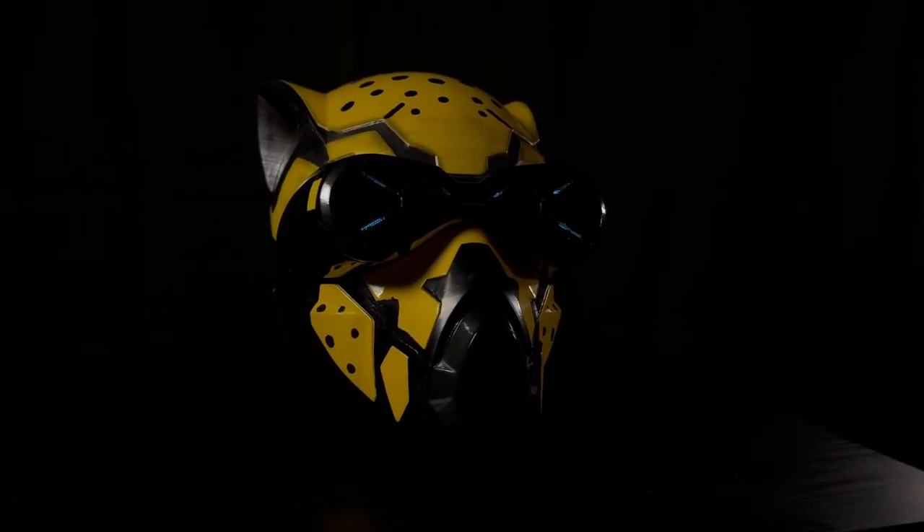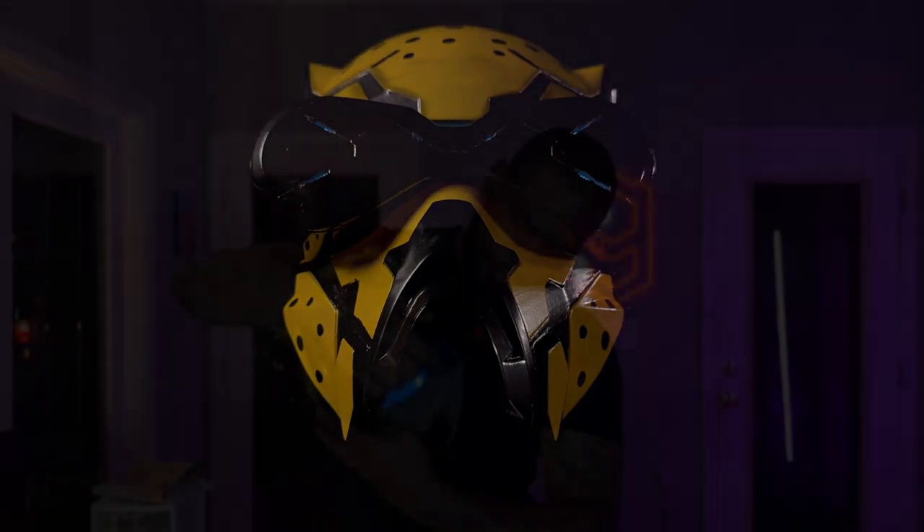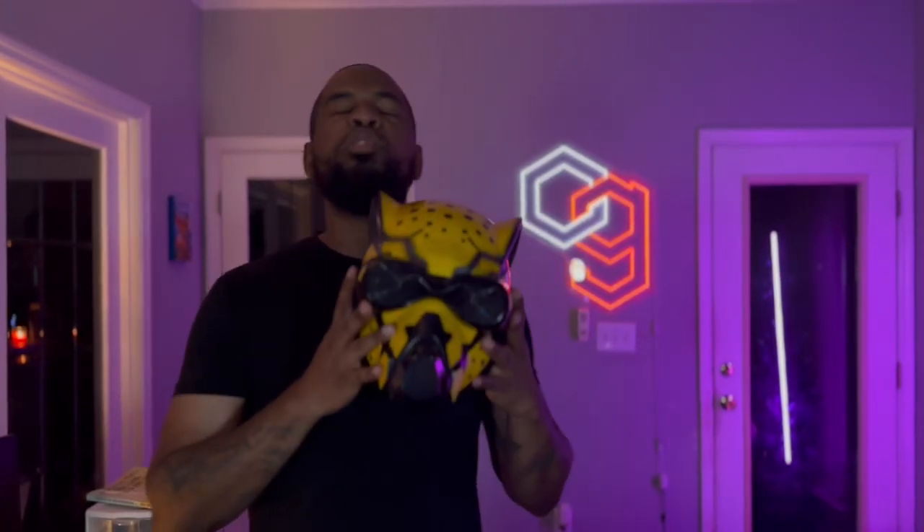A few other things I noticed — they're magnetized. The back is magnetized with a little latch in the back, so it clicks onto your helmet and just attaches. Man, this worked really good — I'm so excited about this.